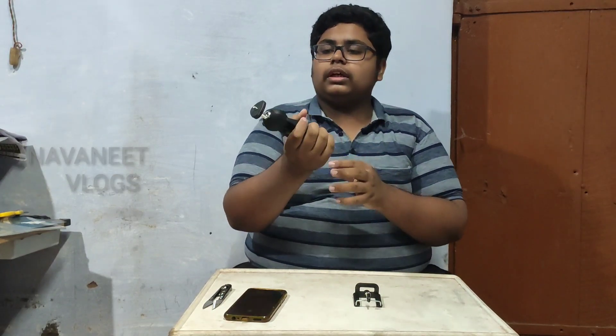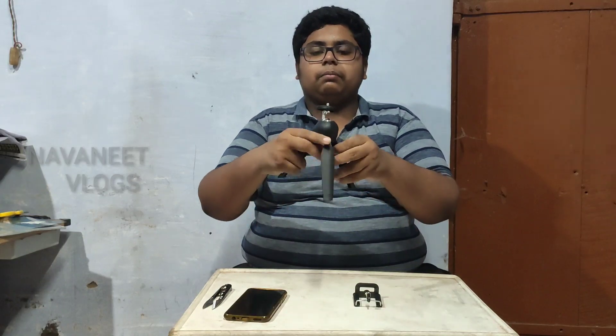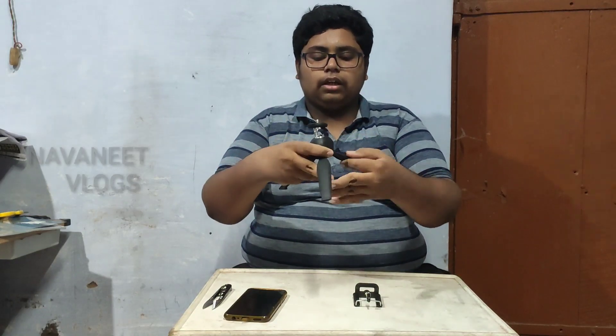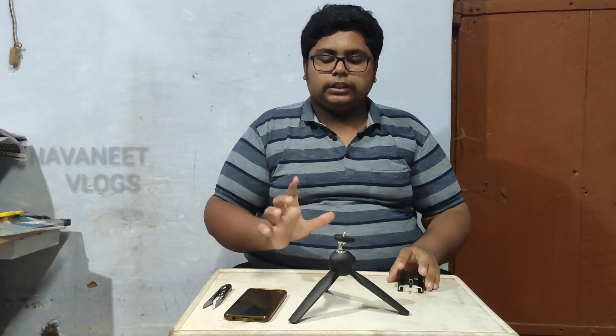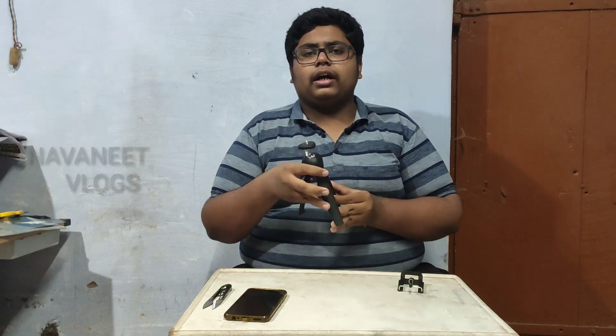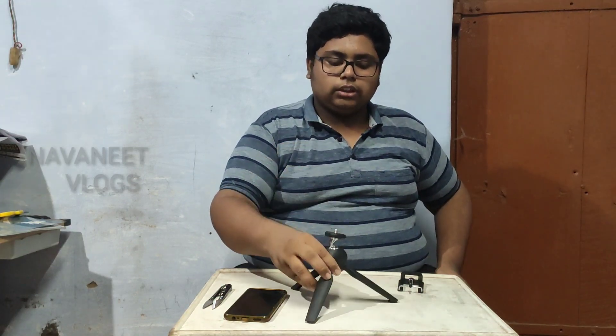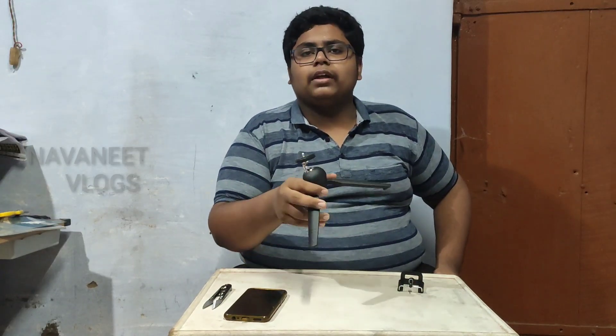This is not just a tripod — this is a product. If you want to use this, it is a tripod. If you want to use this one, you can use it as a selfie stick — both tripod and selfie stick. We have to use this here; 3 angles. We can use this like a tripod. We are going to go and take a lot of vlogs, we are creating a lot of videos.